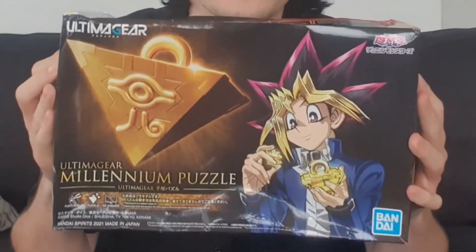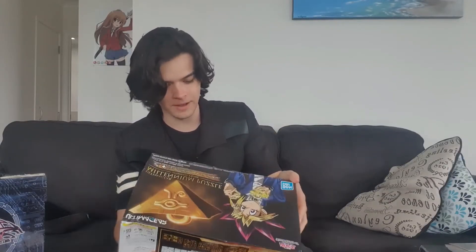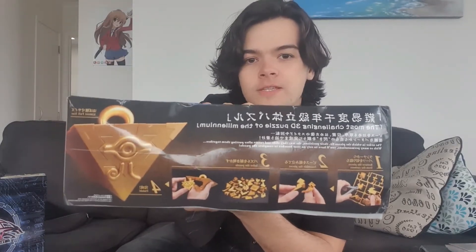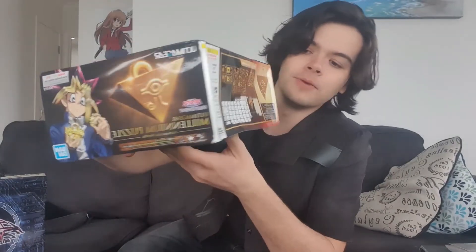But don't buy it from there because apparently they can't ship things, or maybe it's just New Zealand Post — who knows. Check this out: the Ultima Gear Millennium Puzzle, straight out of Yu-Gi-Oh. Like, if you don't know, if you haven't heard about this, you've been living under a rock. This is an actual puzzle — it comes with all the pieces and you put it together just like Yugi did in the Yu-Gi-Oh anime and manga.